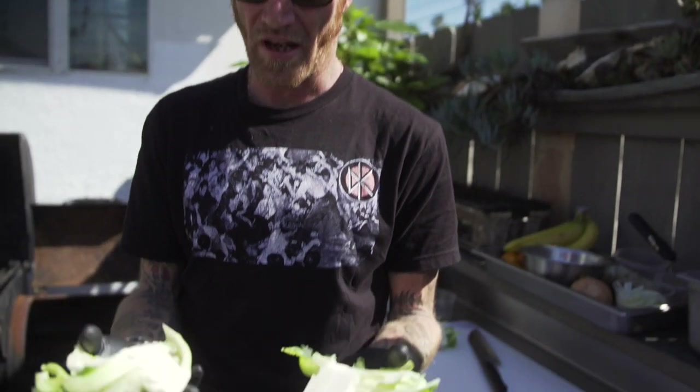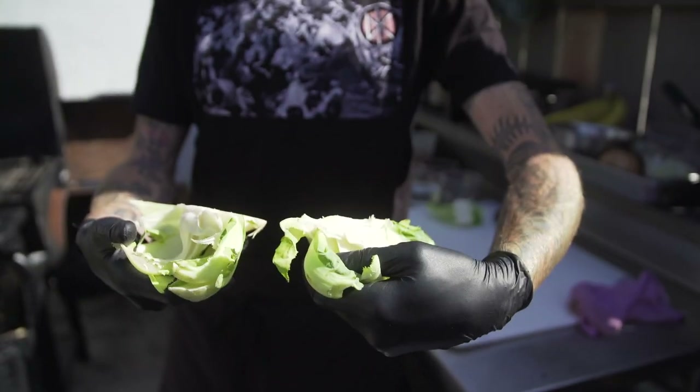Cauliflower — a lot of brassicas kind of add a little bit of a sulfuric taste to the broth. So I've always obsessed over what can be done with these. Part of what we do is kind of trying to look at things differently and reimagine them. And one day it came to me — I saw a perfect little cauliflower chop.